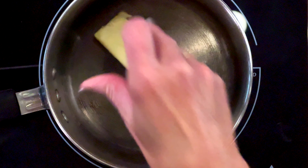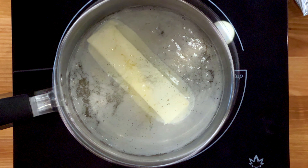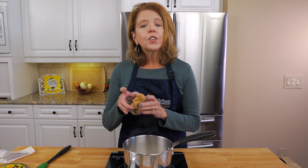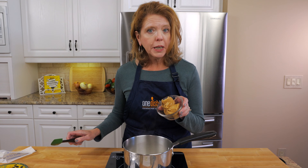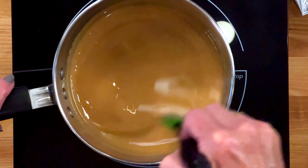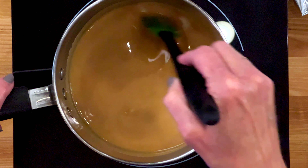Over medium heat, melt eight tablespoons of salted or unsalted butter — that's one stick — in a two-quart saucepan. Stir in a half cup of smooth peanut butter and continue to stir until it's smooth. You can also use crunchy peanut butter instead if you like.